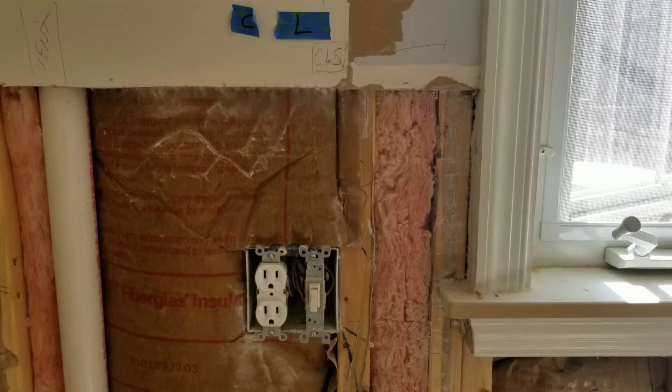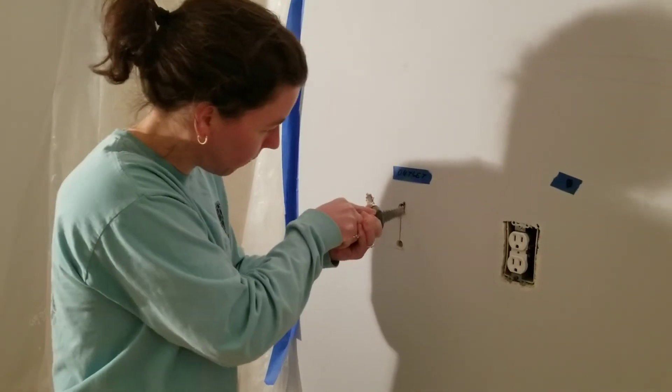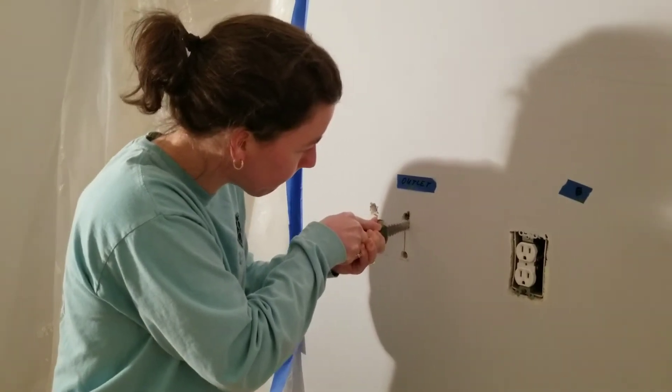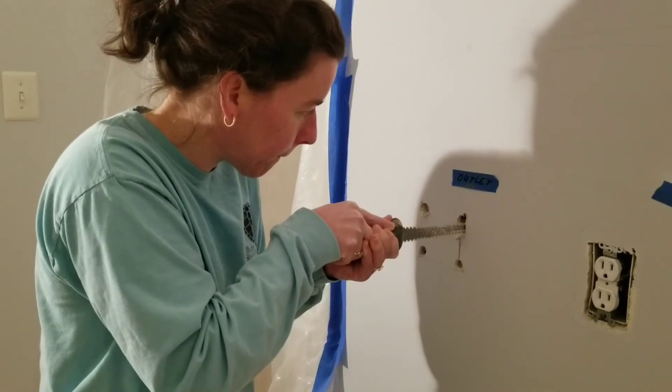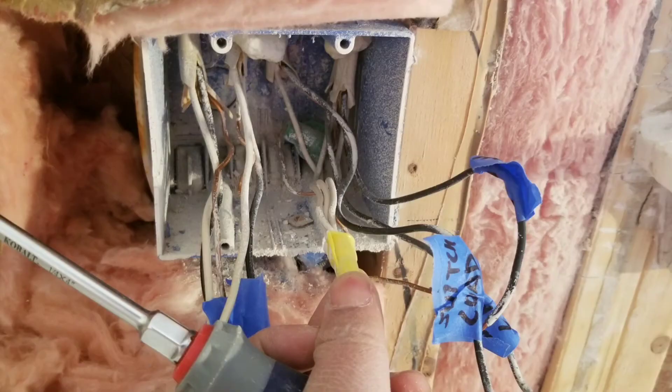It's always a good idea to take pictures of what's behind your wall before you put the drywall up. Make sure not to go so far in that you punch a hole through the foyer wall. It's also a good idea to label the wires inside a junction box. For example, a switch has a line or hot going into the box and a load going to the light fixture, and outlets have lines going in and loads going out to other junction boxes.